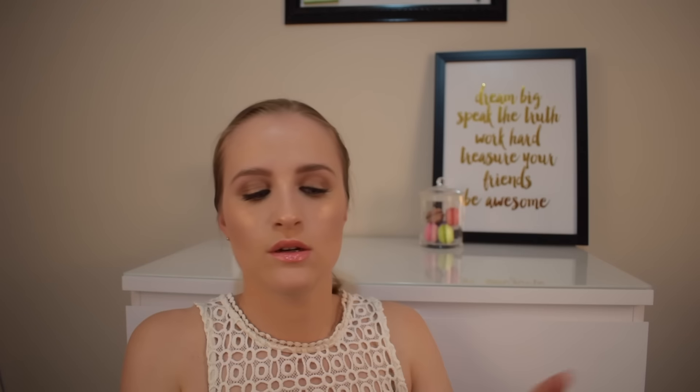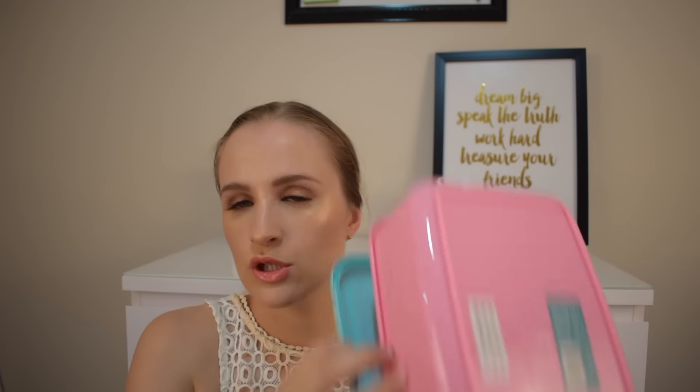I'm really excited about this one — it's a watermelon lunchbox! It's so cute. You get a watermelon lunchbox — I didn't even get one for myself, sad times. It's got a pink bottom and watermelon on the top. It has two little handles — you've got to pull both of them off. Then it's just a square box, nice and roomy, so you can fit all your food in there.